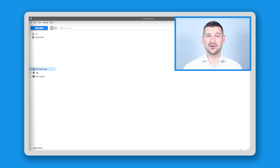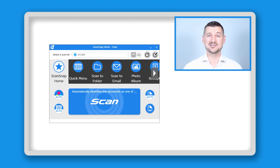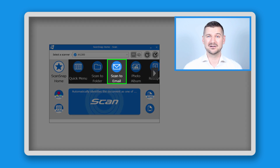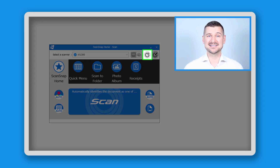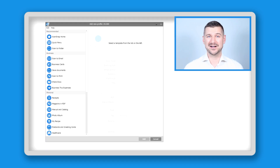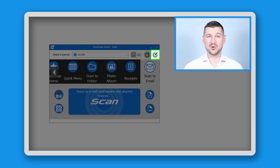Start by opening ScanSnap Home and then clicking the large blue button that says Scan in the top left corner. You'll see a window that displays the different scan profiles already configured on your scanner. If you see a profile for scan to email, click on it and then click the Edit Profiles button in the top right corner. If you don't see a profile for scan to email, click the button that's second from the right in the top corner to open the Add New Profile screen. Click Scan to Email, then Add, and then click the Edit Profiles button.